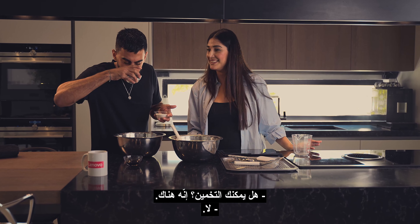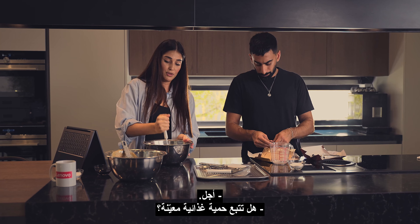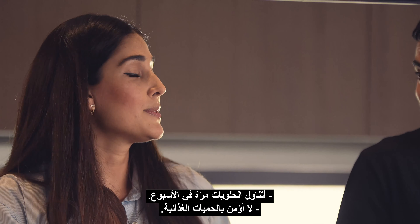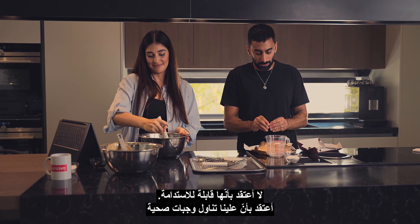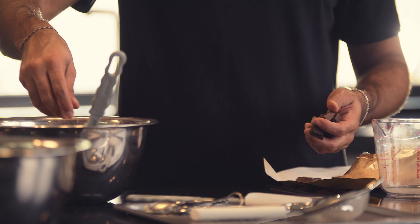This is cool. So now we need one egg and vanilla. You want to crack it with one hand? You have to train like 13 years to do this. Ready? Look. Whoa, wow. We can close the video now — I'm so impressed. We're done.